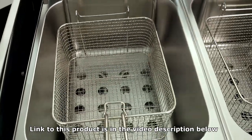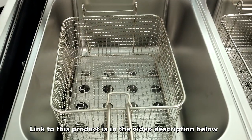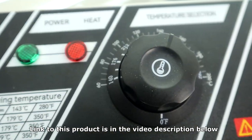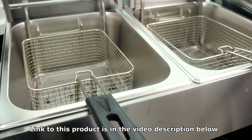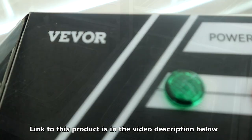This product is ideal for your small business, snack bars, concession stands, and much more. Are you ready to create mouth-watering meals? If so, I'm going to leave a link to this product in the video description below so you too can master the art of deep frying.